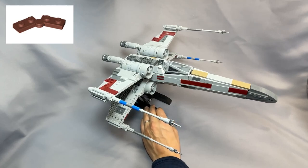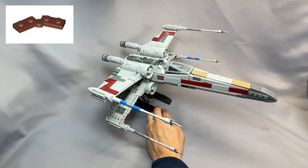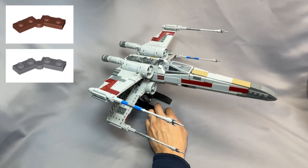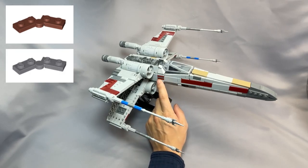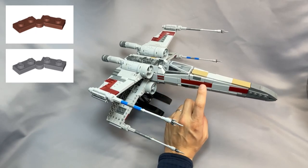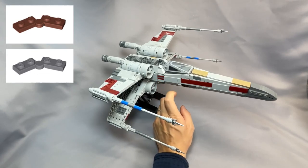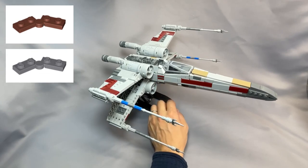The hinge plate 1x4 swivel, part 2429C01, in reddish-brown is very expensive. I recommend switching the color to dark bluish-gray. These are on either side of the cockpit just behind it, and they do make part of the red stripe, so dark bluish-gray creates a small visual discontinuity, but I think it's worth it when compared to the cost of the reddish-brown hinge.